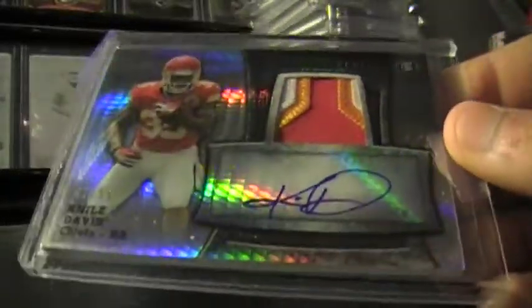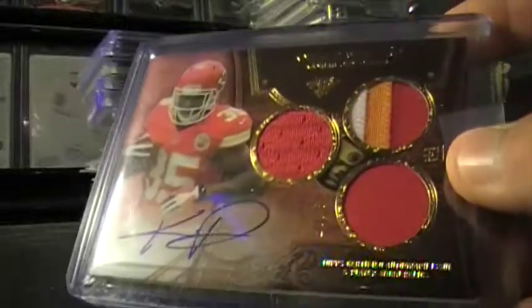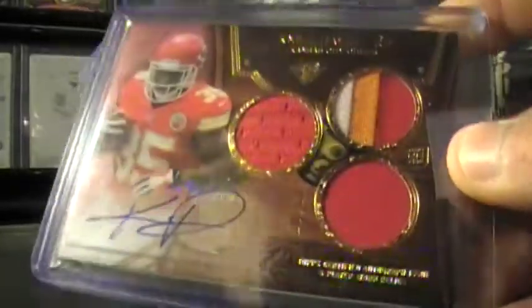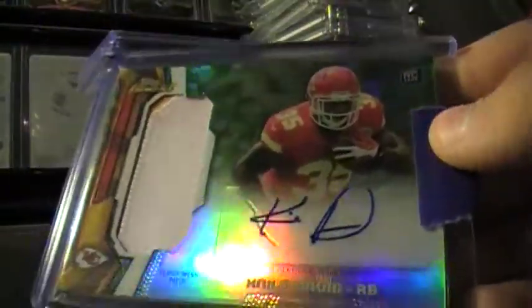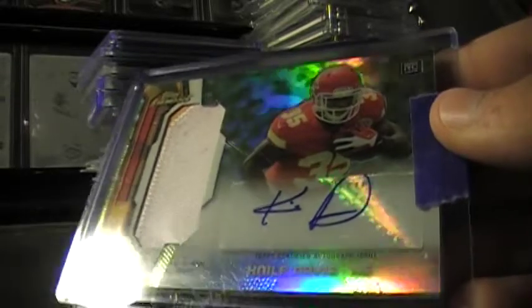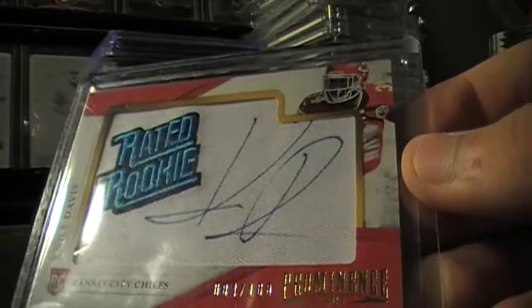Out of 55, this is one of my newer pickups. Nice little wave to it. This is out of 15. I wish there'd be a little bit more patch to it for out of 15, but I can't complain. Out of 10, I got this from a guy on Facebook. Auto's a little bit off the card, but this is a nice out of 10 little camo variation. I really enjoy the camo stuff. Here's the other Strata out of 75. A Rated Rookie patch with the auto on it, out of 100 I believe.